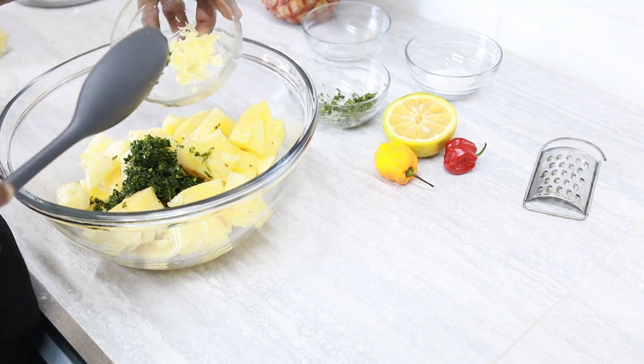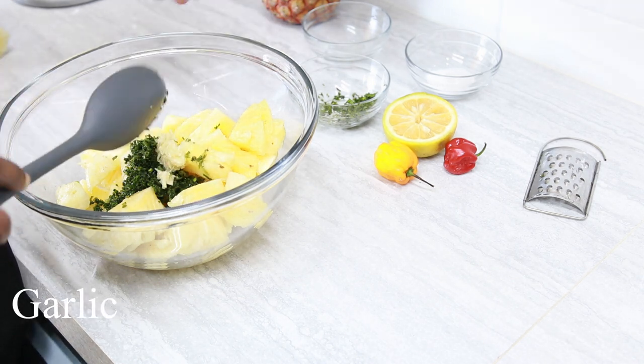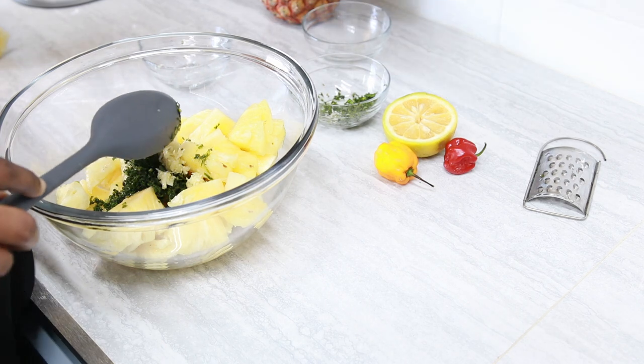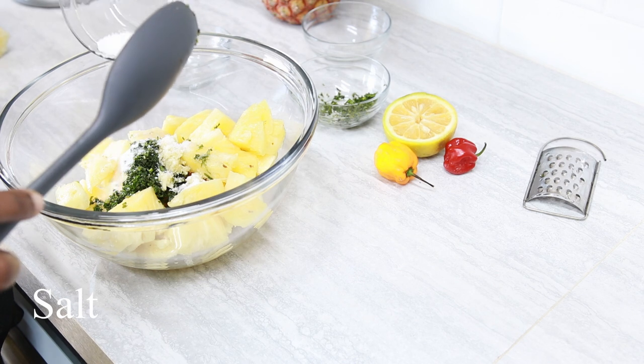I did two cloves of garlic and again, my cloves are smaller. Salt — go ahead and add salt to taste. So I'm starting with just half of my salt.